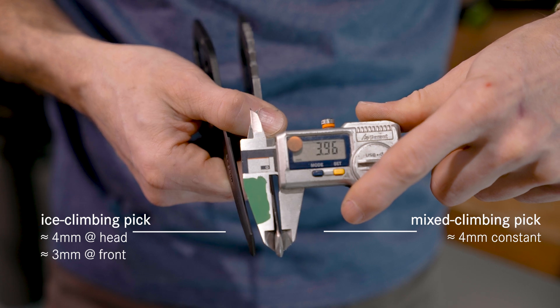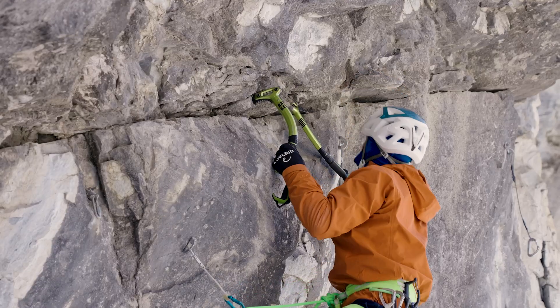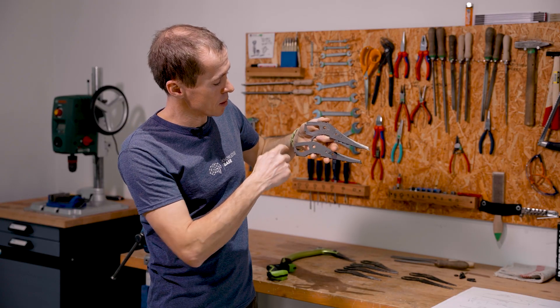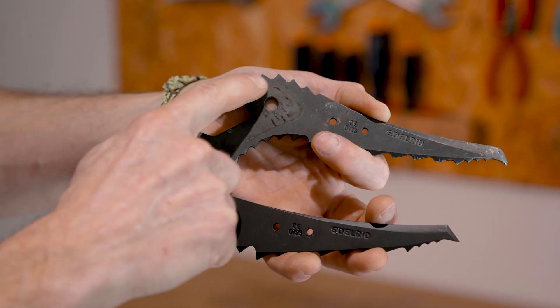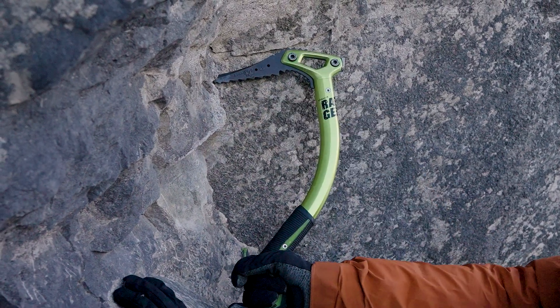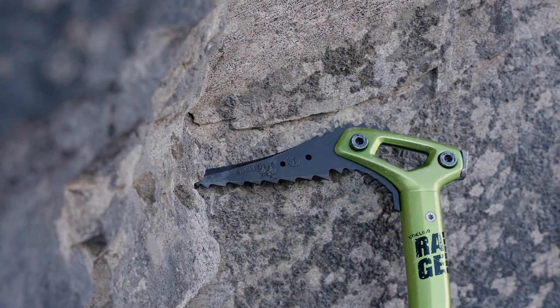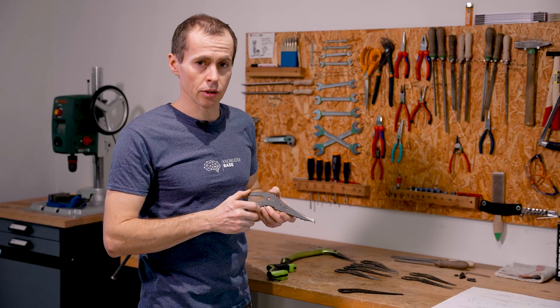We do this to reduce the explosion effect when hitting the ice on the pure ice climbing pick, whereas we want to have full strength also in the front tooth on the mixed climbing pick. The second big difference between the two Ice-X picks you can see sideways: different teeth geometry. On the mixed climbing pick you also have teeth on the top of the head, to create friction when you're in a stein pull in dry tooling, so the head of the Ice-X touching the wall creates friction and prevents the Ice-X from slipping out of the hook.